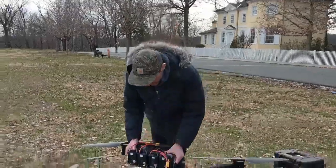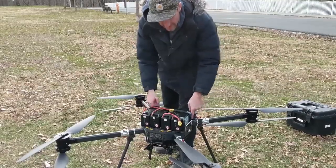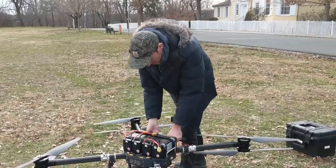We've got this new battery tray. It's a nice little tongue and groove — it has a tongue in the front, these little latches in the back, and nice little handles so you can take your drone on the road. Quick battery swap.